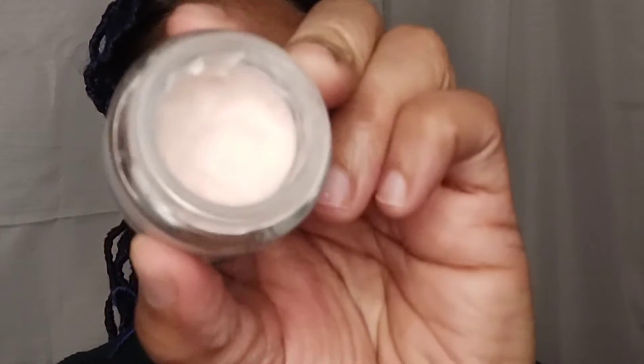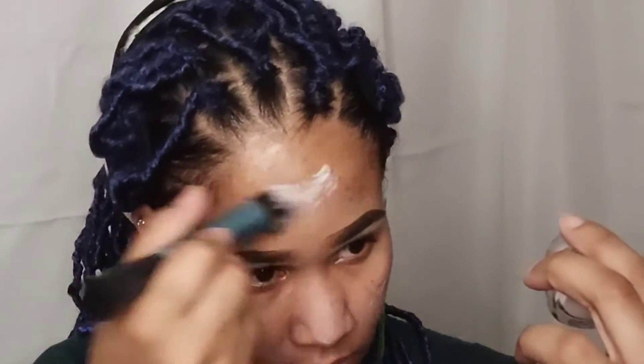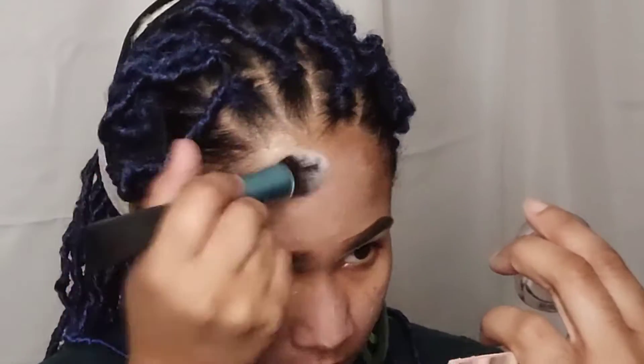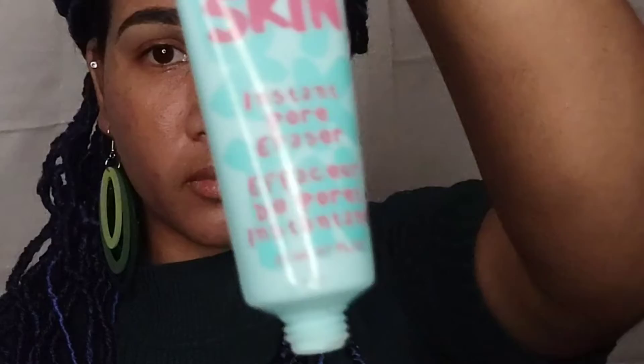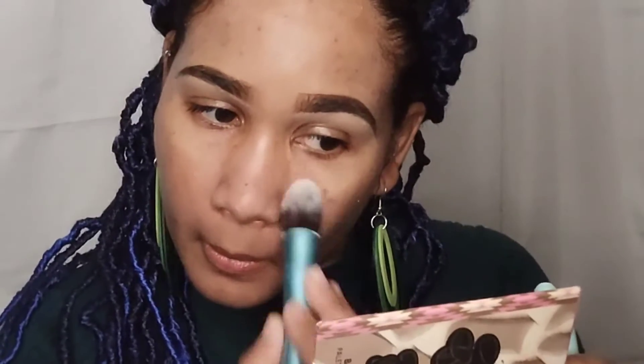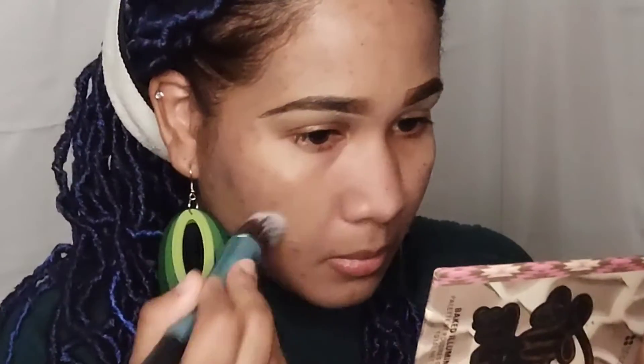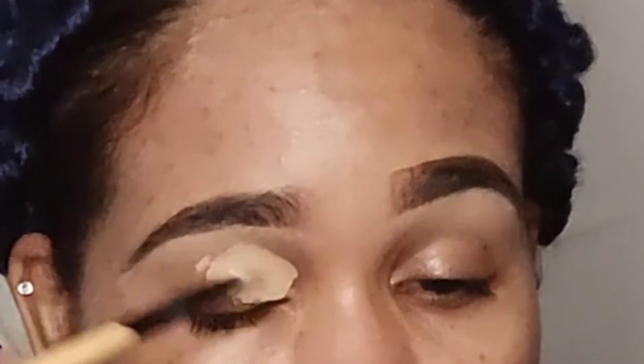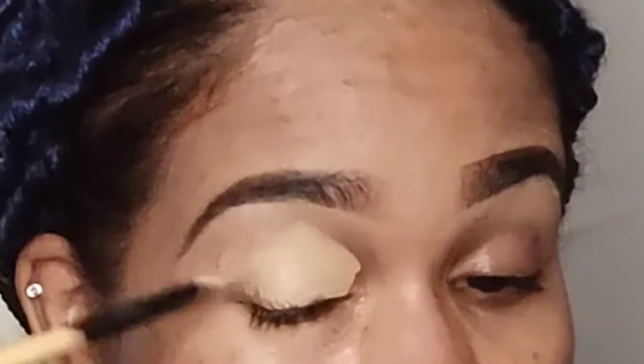I'm moving on to the eyes, but before I start I'm going to prep my skin so it can soak in. Once I'm finished with my eyes it will be ready for foundation. What I'm using right now is from L'Oreal — it's called the Skin Perfecting Base. I also went in with some Maybelline Baby Skin primer in my T-zone area, and then I mist my face with the ELF Mist and Set to hydrate my face further.